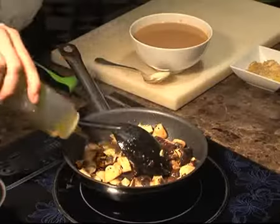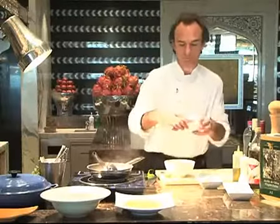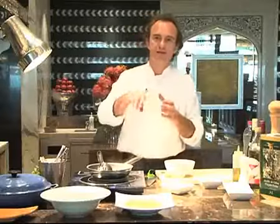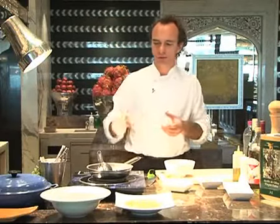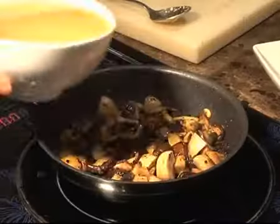We'll put the monkfish in the oven just to finish it. We're going to add a little bit of oil because the mushrooms absorb it. And what we've done with this ham — it's dry and crispy. We could have just put sliced ham on top, but what we've done is slice it very thin, put it on parchment paper in the oven, and dry it at 150 degrees for maybe half an hour.